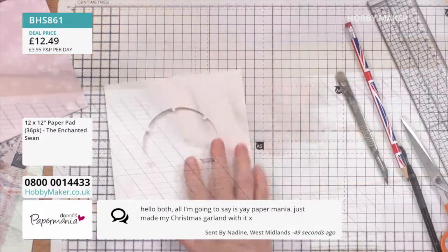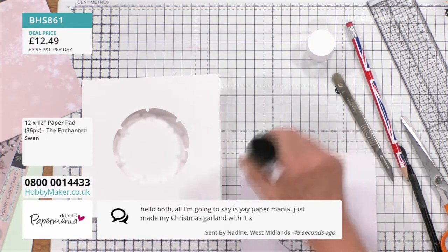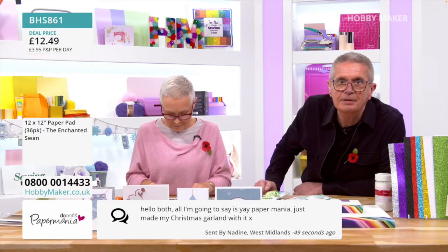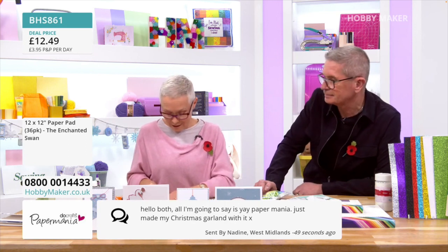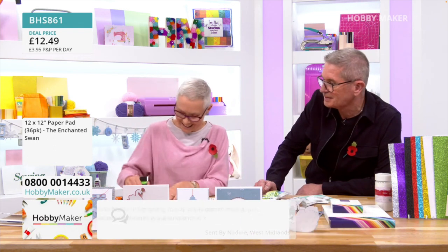So I'm going to now glue this in place. Hello to Nadine — she just sent a message in. Lots of Paper Mania fans watching this afternoon. She says hello, and: 'Paper Mania has just made my Christmas garland!' It's made a Christmas garland with it — that's good. Fantastic. We're so glad that we've got Do Crafts and Paper Mania here on the channel, because there's a lot of love for it.